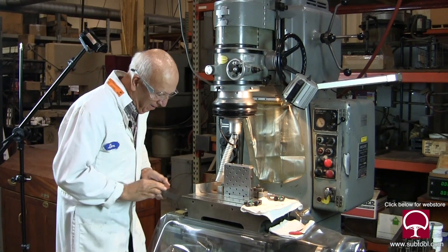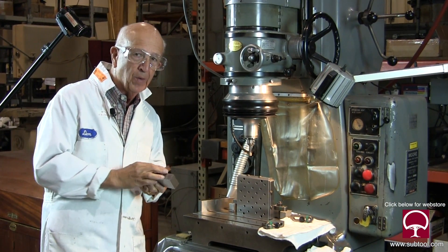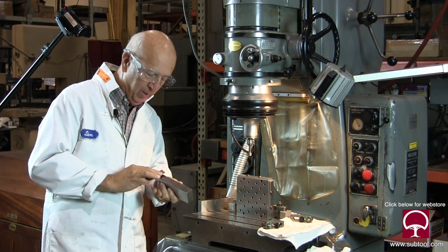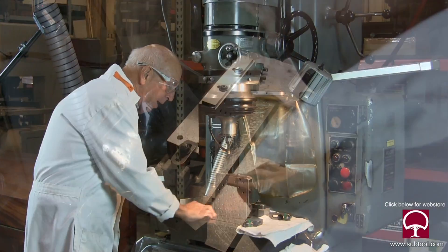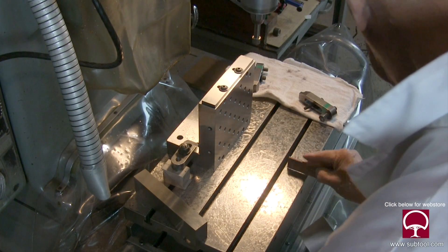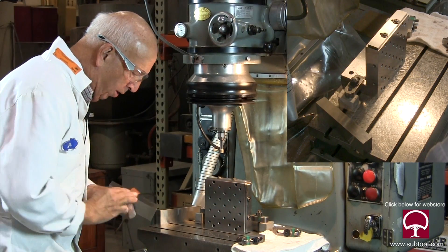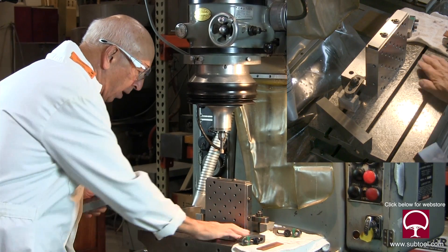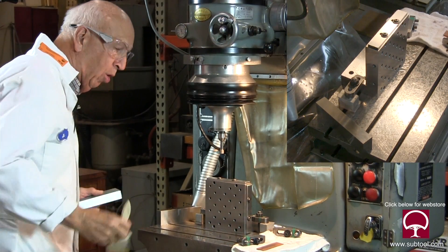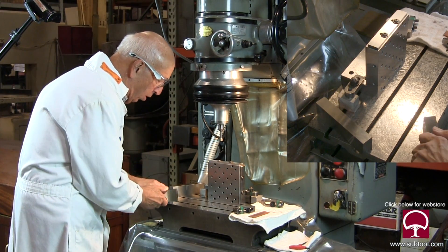Remember, we're working within tenths, so it's very, very important that every bit of dirt, dust, burrs, chips, whatever, is out of the way. I can't work without stoning — you can't work with these kinds of close tolerances. You don't know if there's a burr on there or not. So just to be sure, it's always a good idea to stone and wipe. Stone and wipe. You can get it pretty clean with a brush, but when you're really trying to get it close, you've got to take a stone and slide it across.